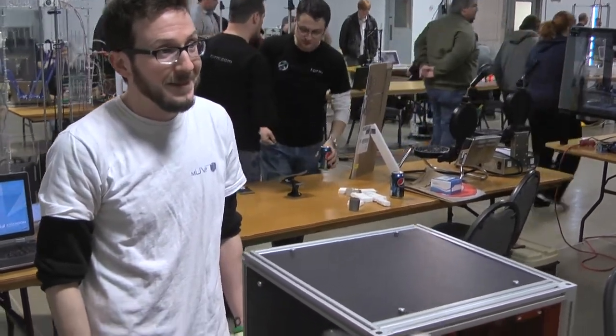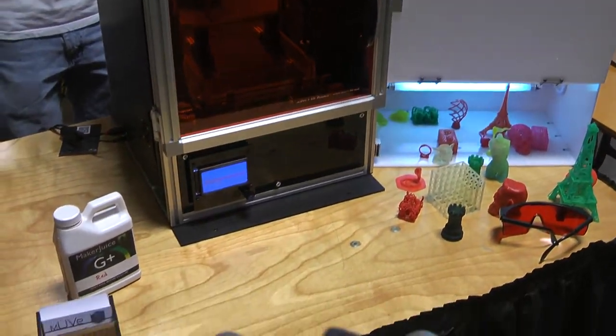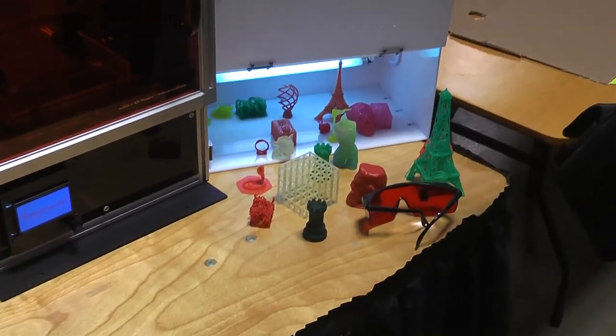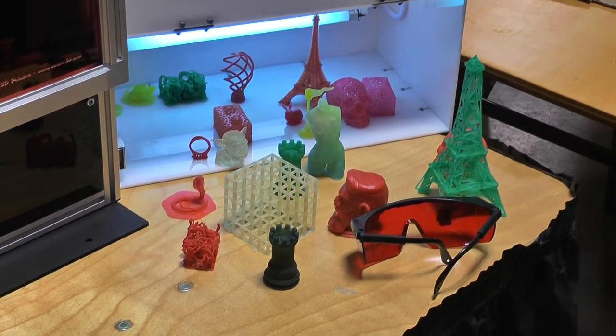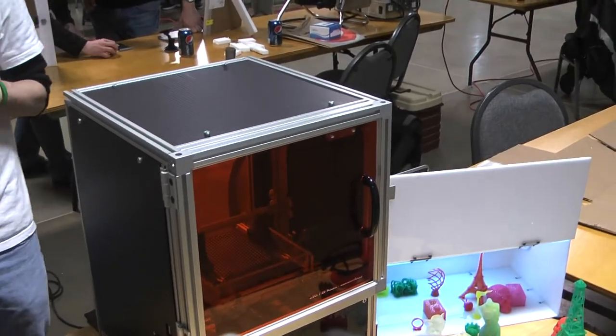I'm still playing with mine. You're saying you start just to the base — it's $9.99, even with some resin, so you can get going. If you have any questions, just send us an email.